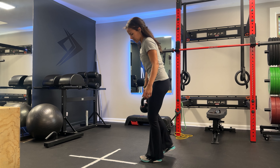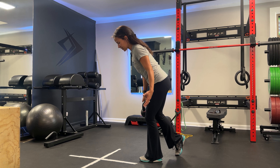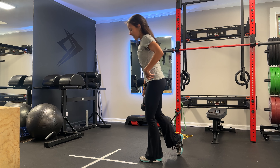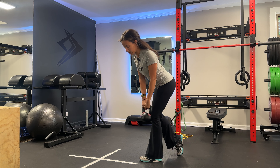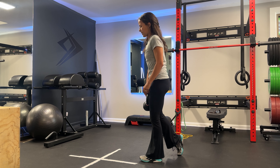For the single leg deadlift with rotation, we're gonna go into a kickstand position. My back foot is just acting as support but I've got most of my weight on that front leg. I'm in this hinge position and then I've got a weight here that as I hinge down is gonna come to the outside of that front foot, and then I'm gonna push the ground away, really engaging my posterior chain to bring me back up.